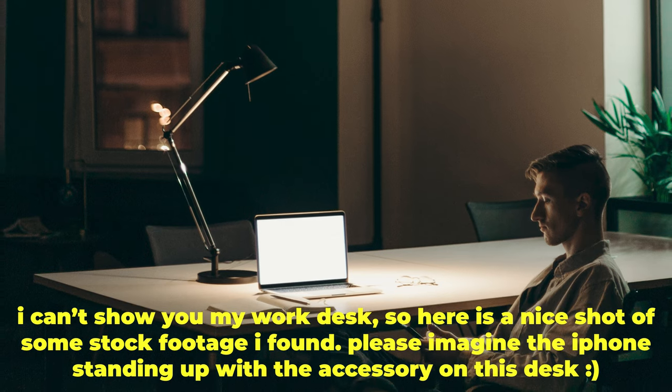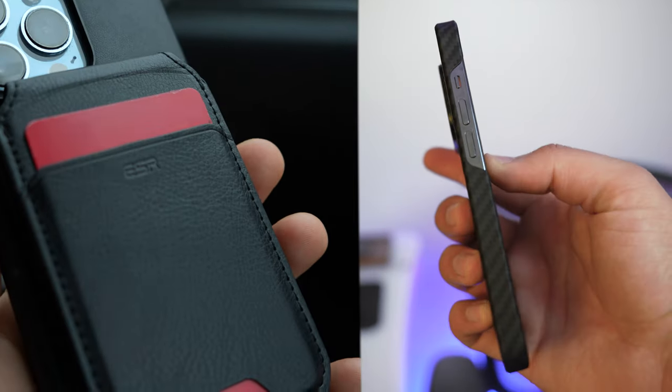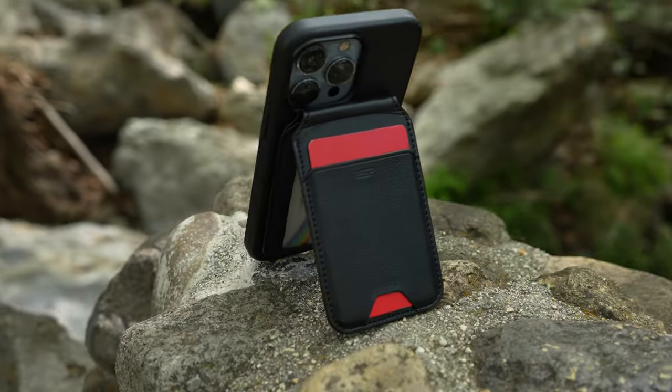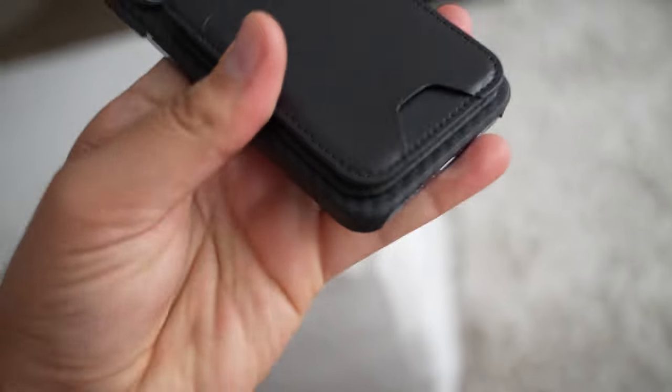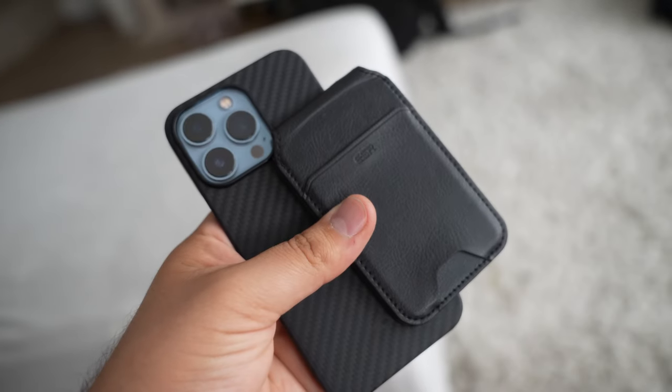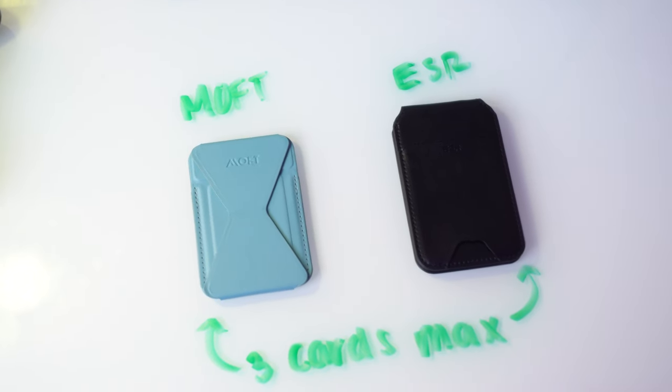When it comes to the best option, I'd highly suggest the Nomad case or the Pitaka case paired with the ESR magnetic wallet. That will be the best setup for people who don't mind the slightly thicker design of the ESR magnetic wallet, because the magnets are so strong I feel fully confident taking it with me. The Moft option is good, but the magnets are just too weak compared to this new option.